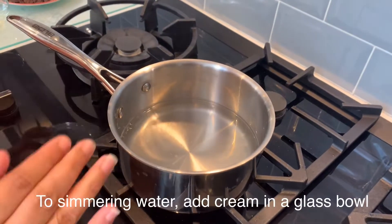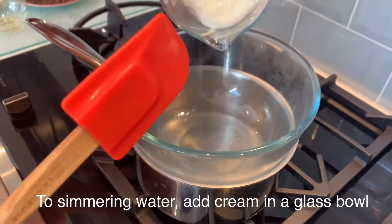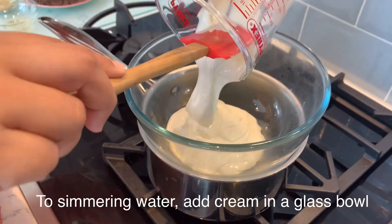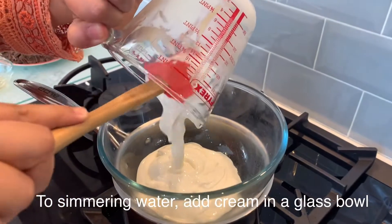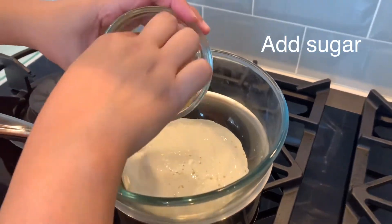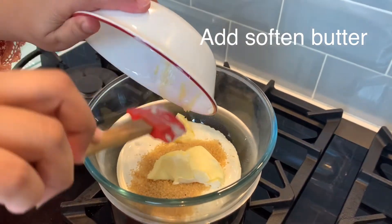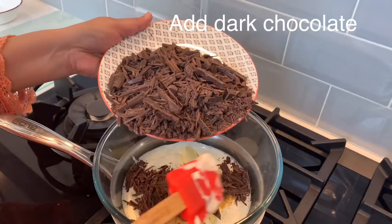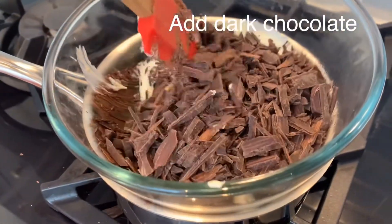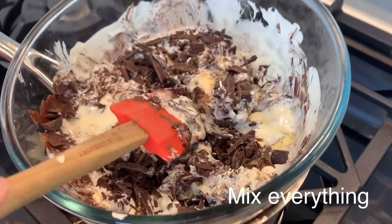Now I have a little warm water. I will place a bowl over this for a double boiler. We will add our cream and process everything to melt. We will add the sugar, the softened butter, then the chocolate, and then the vanilla essence.